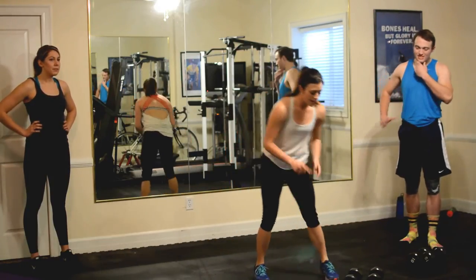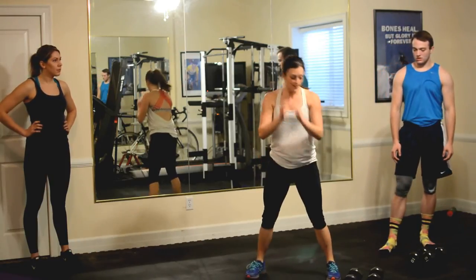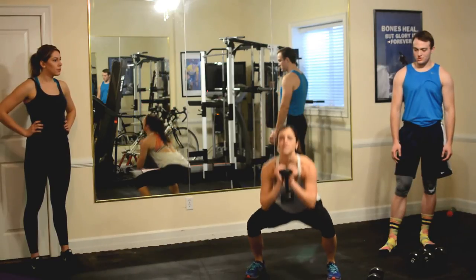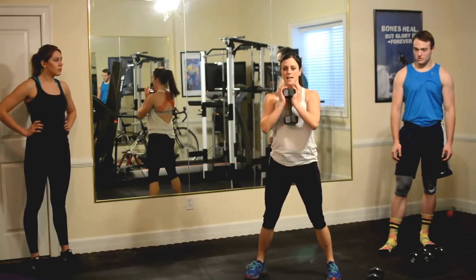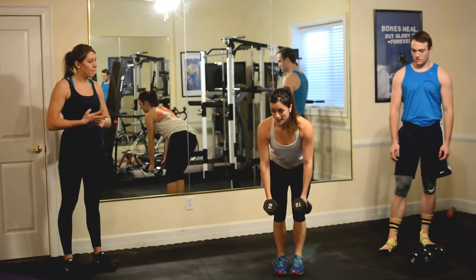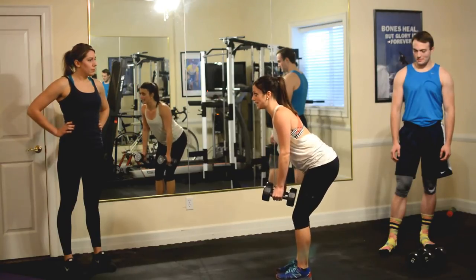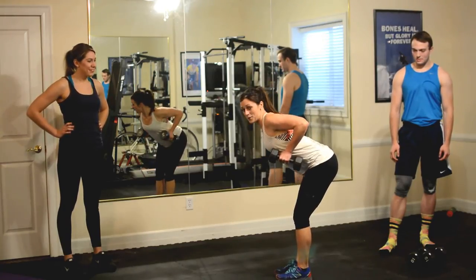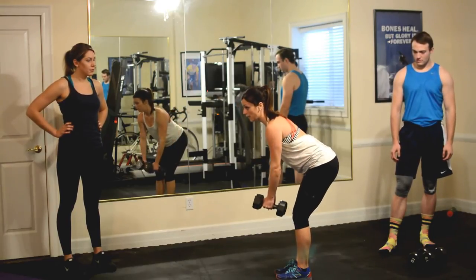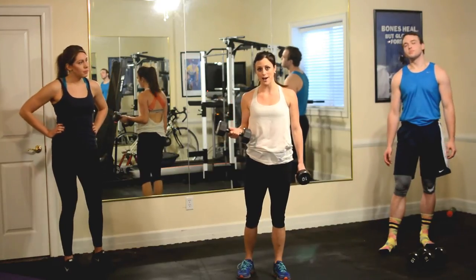Now we've got squats. Option one, no weight — just squat it out. Option two, pick up a weight, your size, you choose, and squat. Then we'll finish with bent rows. Right here, rolling the shoulders back — I like to go from the side so you can see the nice angles. You lift up and come down. You'll do those three exercises for five minutes, thinking about how far you've got.